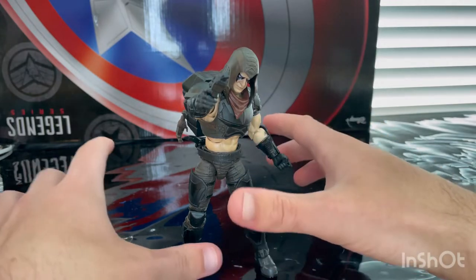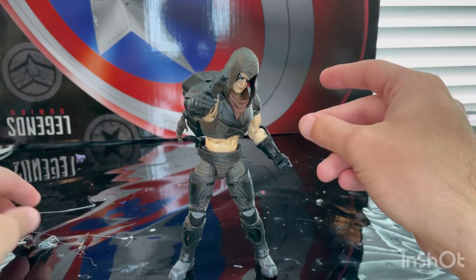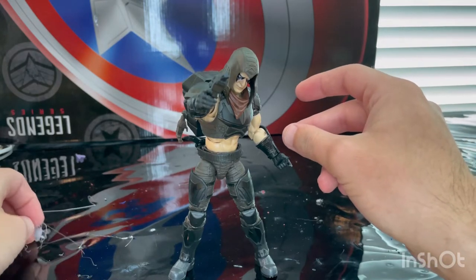Make sure you guys are checking out my TikTok — I'm releasing a small version of each of my reviews on there, since they now have the three-minute video feature. Thanks for watching.